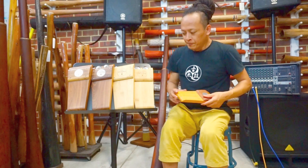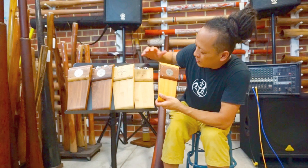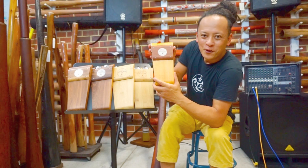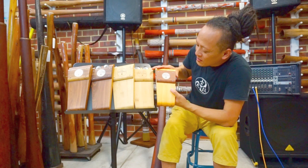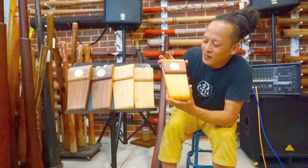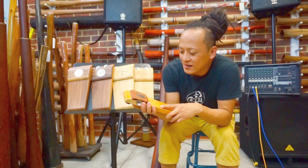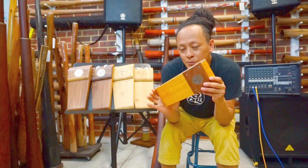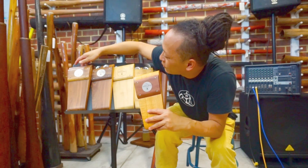We have bigger models, but in between there's a model called the Emu. The Emu is the second biggest bird in the world, but this Emu stone box is about 70-80 percent smaller. It's smaller but sounds really good. It's a solid wood model so it has a much beefier sound, comparable to the Tazidevil and the Yaoi.